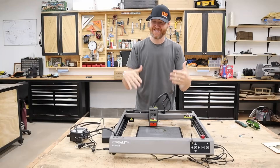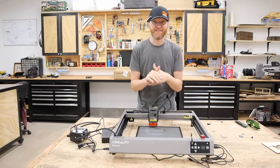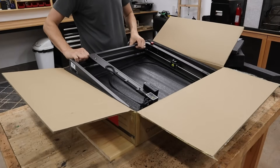As soon as I opened up the box I already got excited, because for the most part it's already put together. A lot of other lasers of this style you're going to have to put together the frame system, so it was a pleasant surprise to see that it was already put together for me.